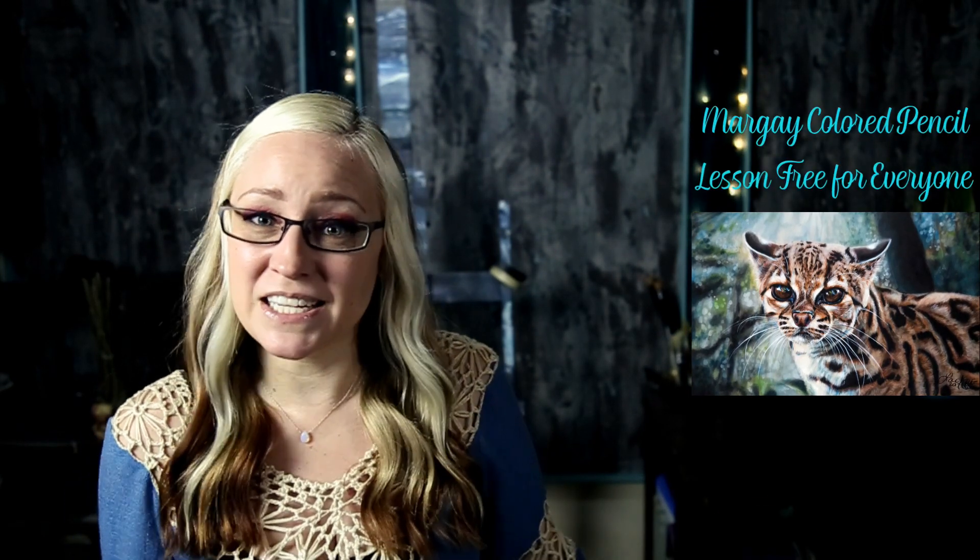I just wanted to drop in and let you guys know I've got a bonus for you. If you are interested in watching one of my two-hour-long colored pencil tutorials that has always just been available for Patreon, I have one of those videos I'm making available for everybody — my margay in colored pencil. If you head over to the link in the video description, you can watch that video and apply those colored pencil techniques to your own work.